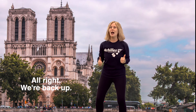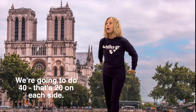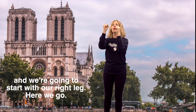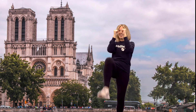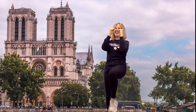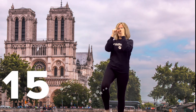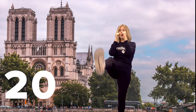All right, we're back up. We gotta do the lower body now, are you ready? We're gonna do some front kicks. We're gonna do 40 — that's 20 on each side. We're gonna alternate, arms up like this, and we're gonna start with our right leg. Here we go. One, two, three, four, five, six, seven, eight, nine, ten. Looking good. Seven, eight, nine, ten — that was 20 on each leg.